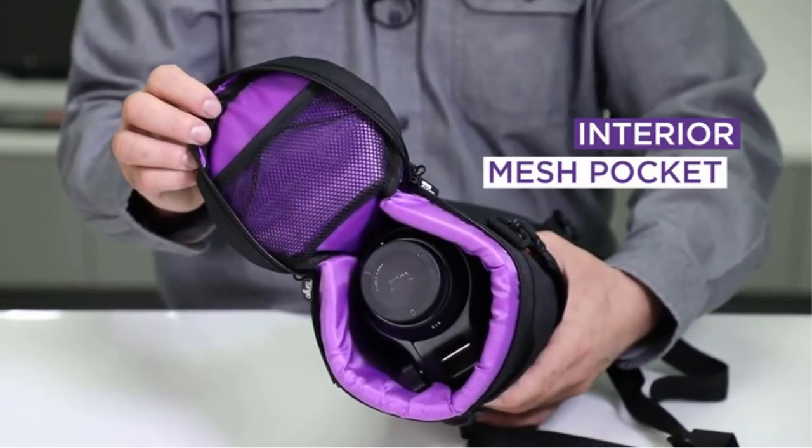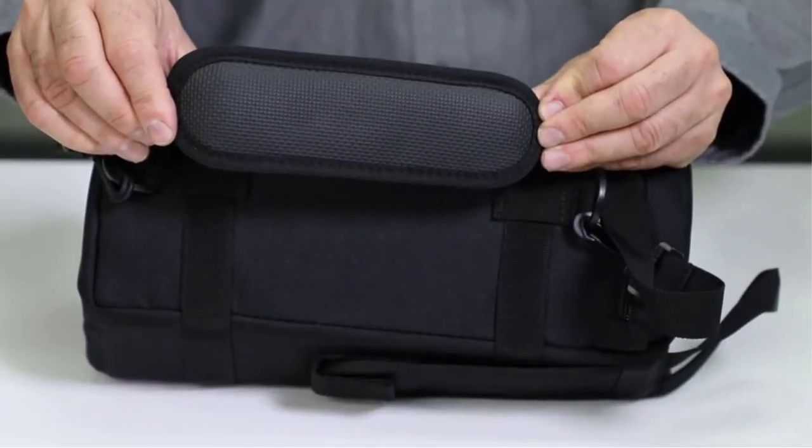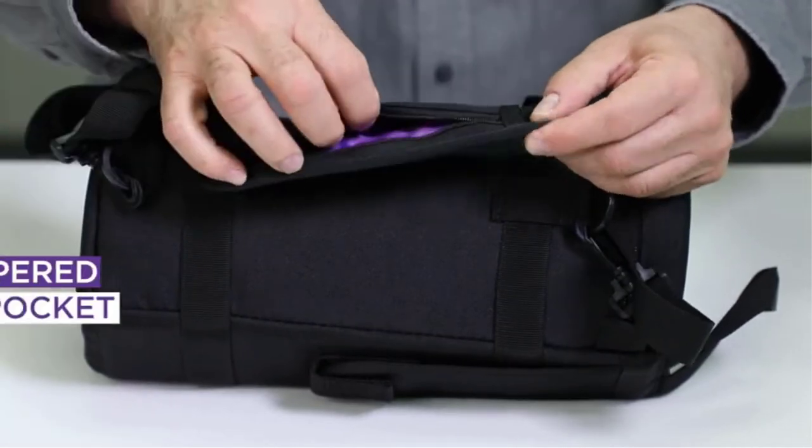Everything is well articulated and designed to fit a wide range of user needs. This lens pouch is well worth buying to protect your devices. You have four different size options to choose from, to fit most lenses on the market.